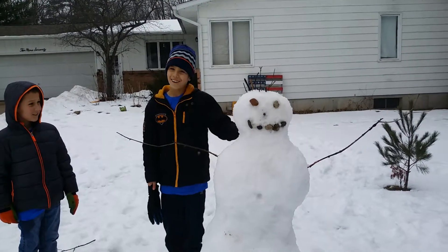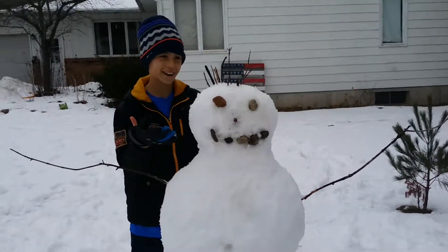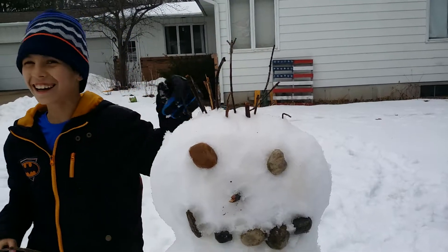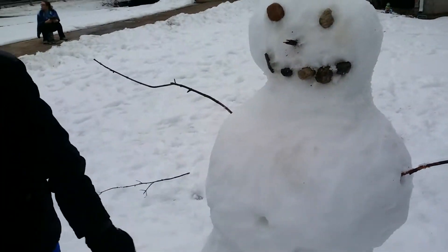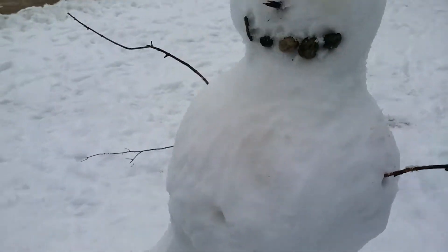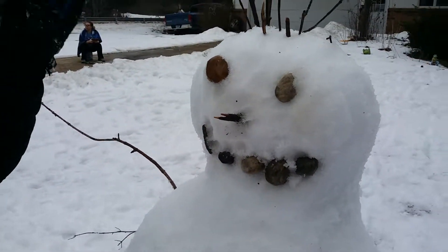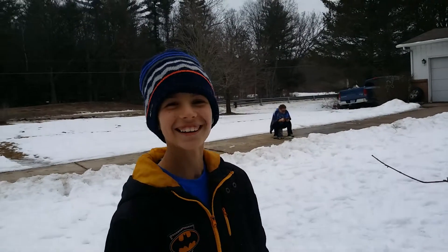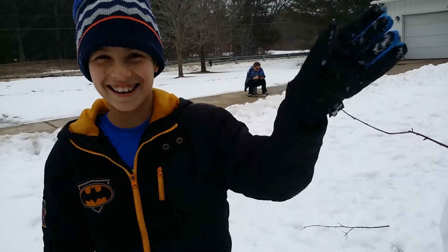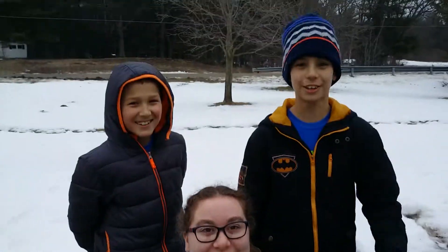Hi YouTubers, my name is Logan Manatwami. This is the ugliest snowman ever — the hair made out of twigs, the face, the arms made out of sticks, a belly button, and here are his feet that were broken. Good one Logan! Hi and bye, this is a video by Logan Manatwami, see you YouTubers later. Winners never quit and quitters never win.